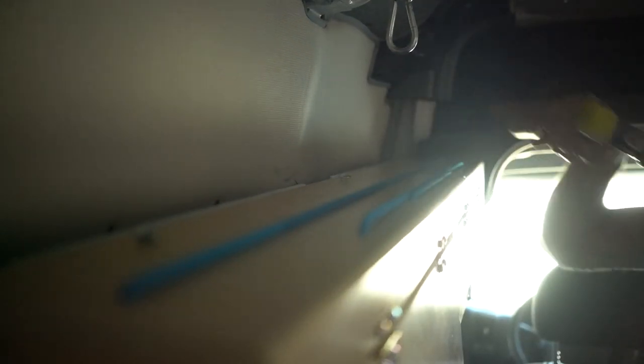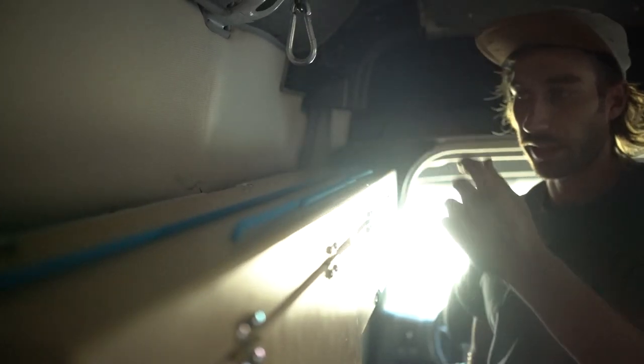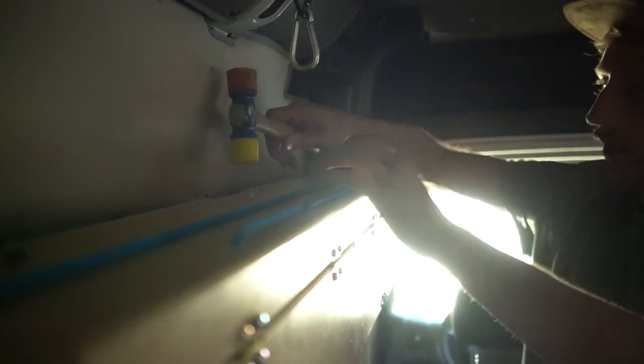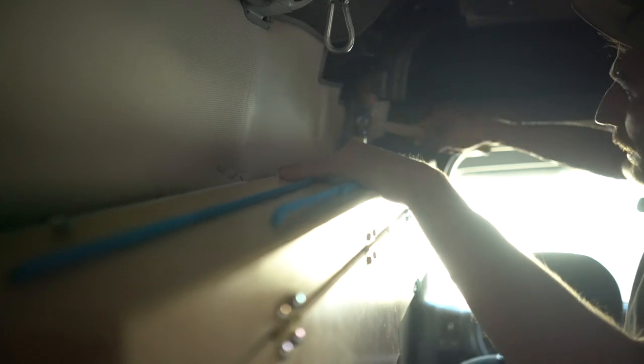The general practice for a carriage bolt is you want to sink it with a hammer, because if you just let it sink in it might spin on you and pull out the wood. So set those in a little bit.